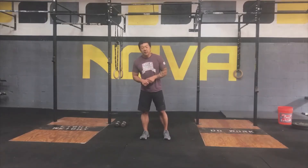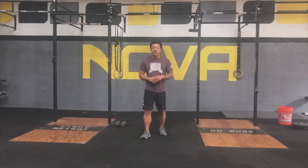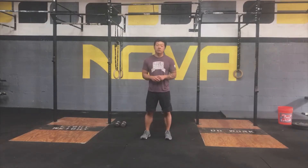Welcome back everyone. Today is Monday, June 1st, and we have the workout for you in Base Camp. Before we get into the workout, today we are going to go to the warm-up.